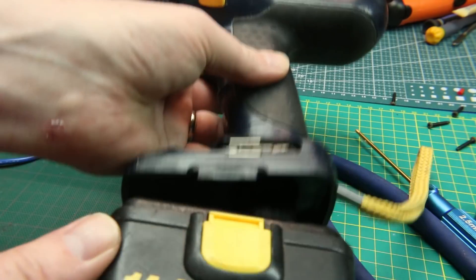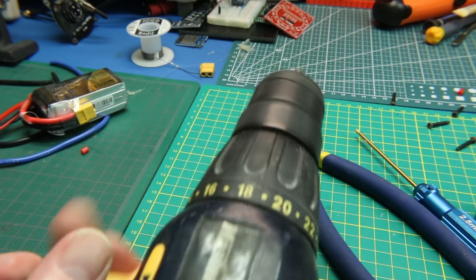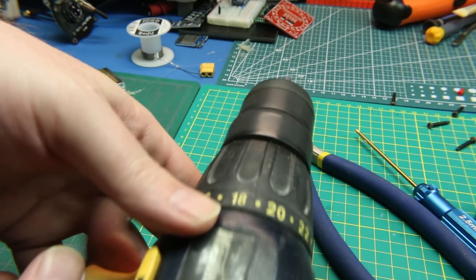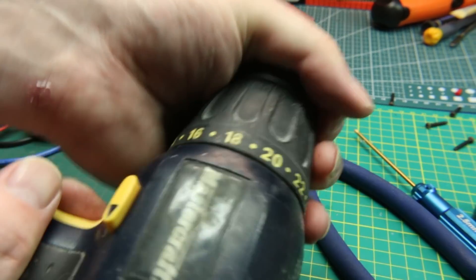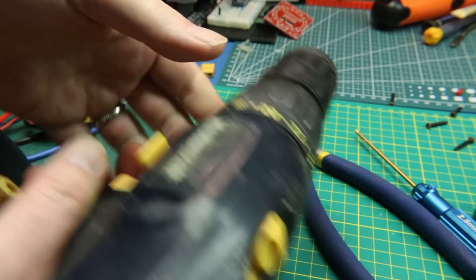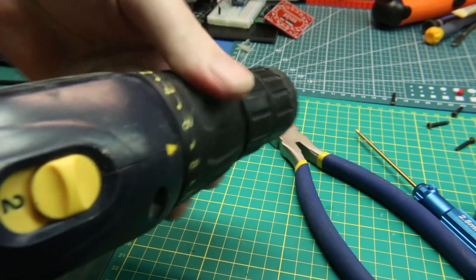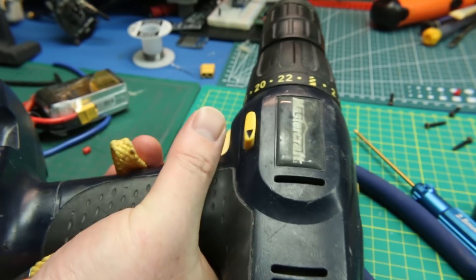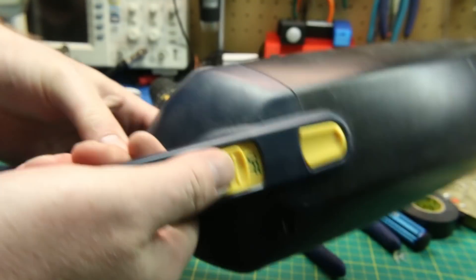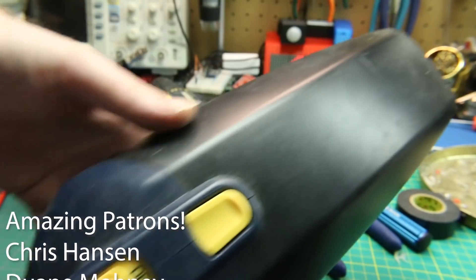And there we go — spunky! Lots of amperage available, more than this thing could ever eat. Cooking with gas now. Cool beans. Does the vacuum work? Wonderful.